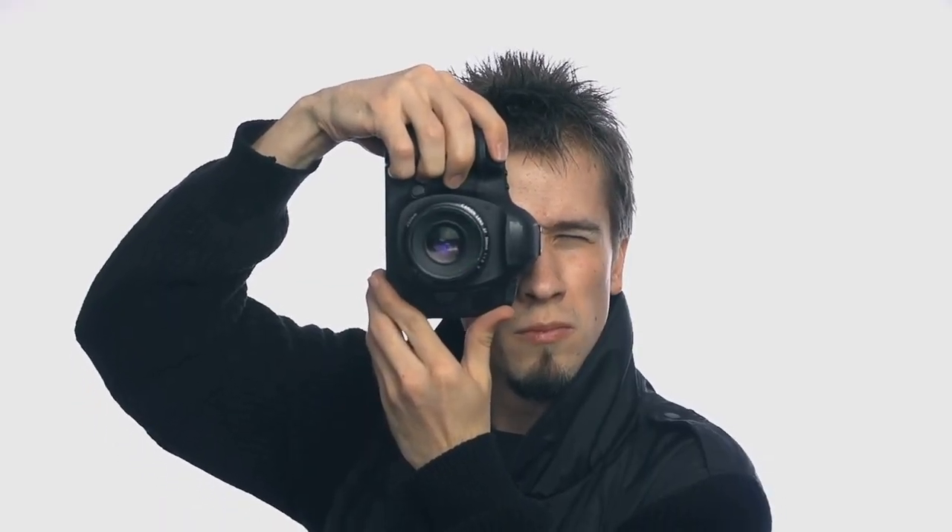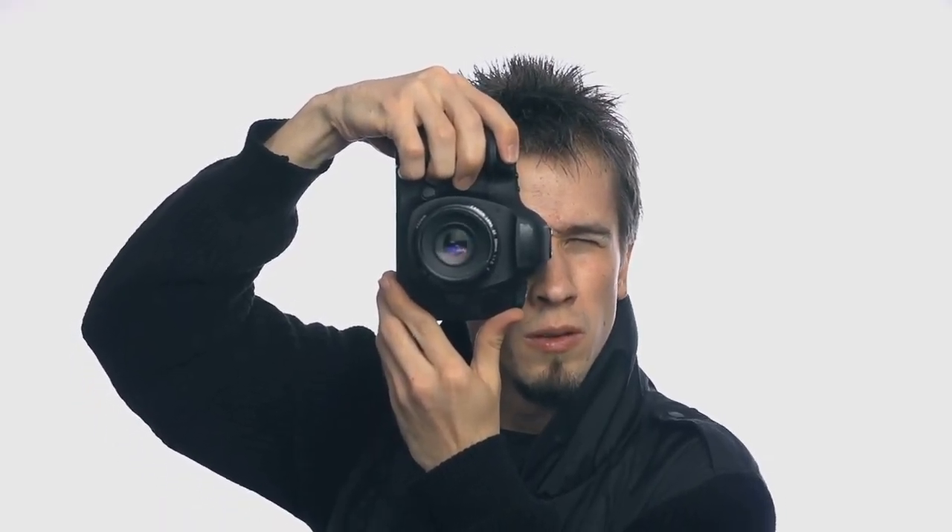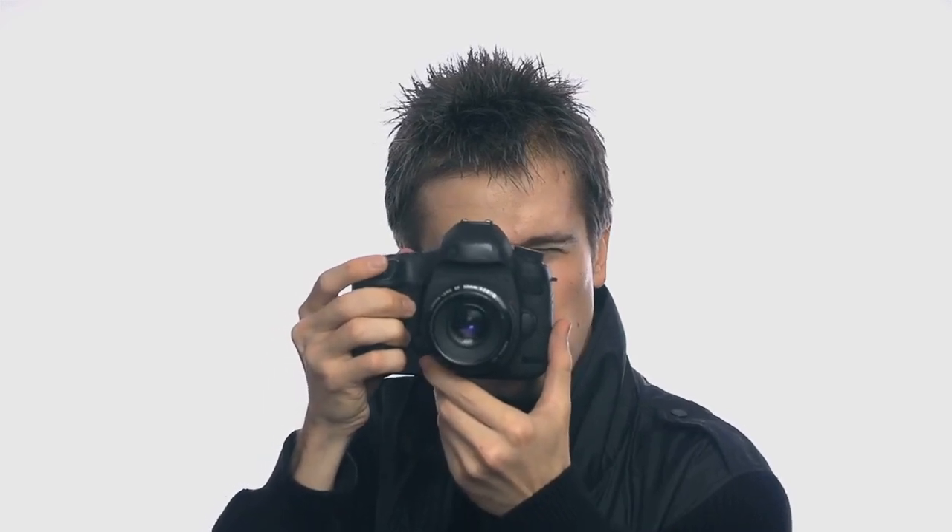Next up, we have shutter speed — the length of time your camera's shutter is open, allowing light to hit the sensor. Shutter speed is measured in fractions of a second. A faster shutter speed like 1/250th of a second will freeze action, while a slower shutter speed like 1/30th of a second can create a motion blur effect. For artwork photography, you typically want to avoid motion blur, so a faster shutter speed is generally better.